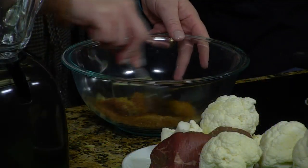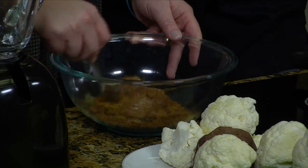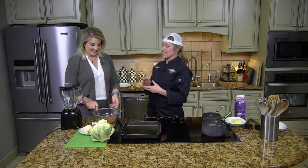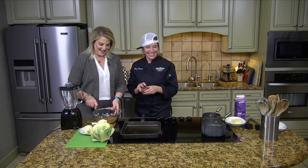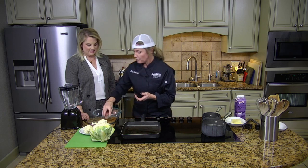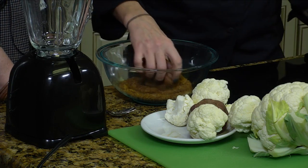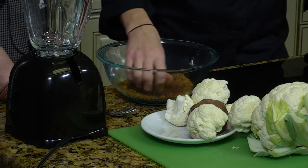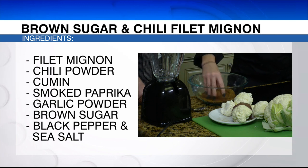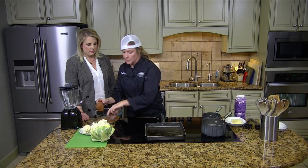We're going to take our filet mignon — right now we're using about six ounce portions, and these are things that we do for specials at the Drunken Oyster, especially for Valentine's. So what you're going to do is take your filet and just rub it in there. You can have your kids do this. You could do this the night before, and then just let it sit in the fridge for 15 minutes minimum to make sure those spices stay and the flavors soak into the meat. Then we're going to get them on our grill.